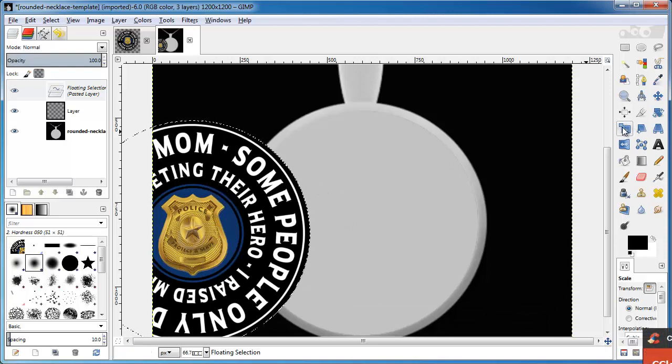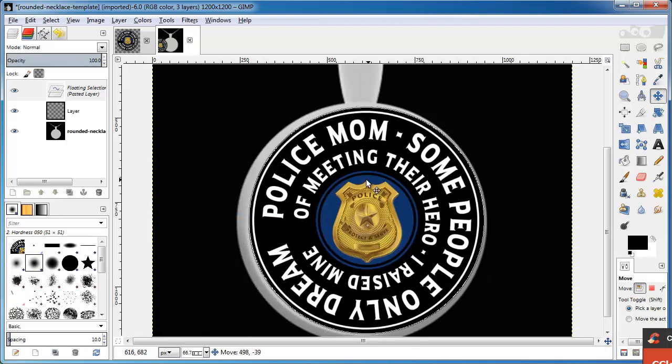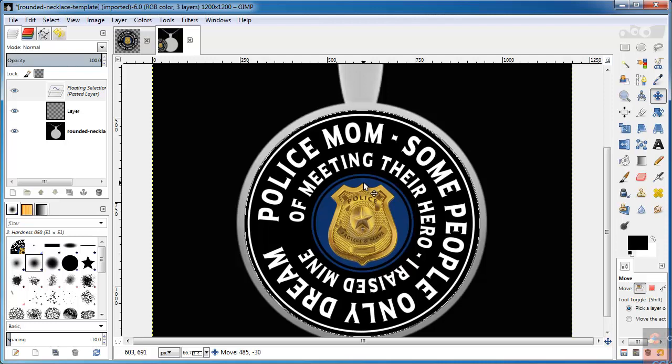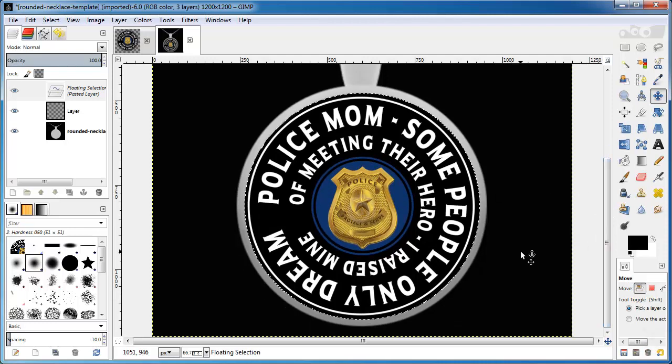I can't move it with my Scale Tool — I have to click on my Move Tool, which is right here. So I click the Move Tool and drag it over. I want to center it as best I can. It doesn't have to be perfect, but just get it so it looks good. You can scroll down to make sure it fits.